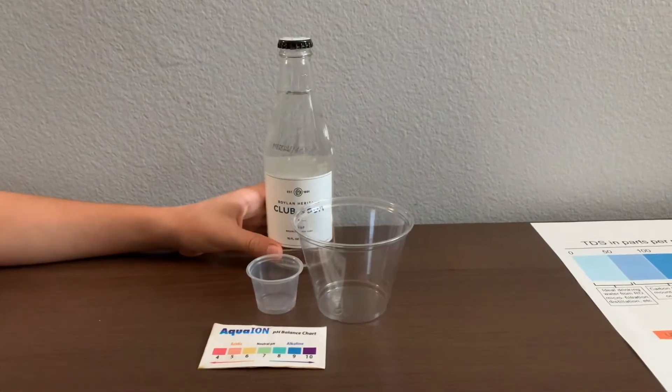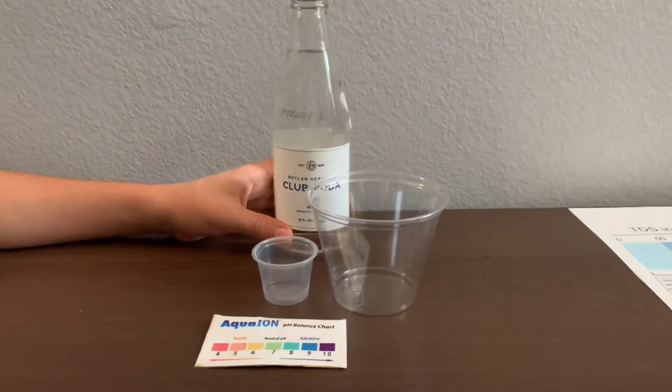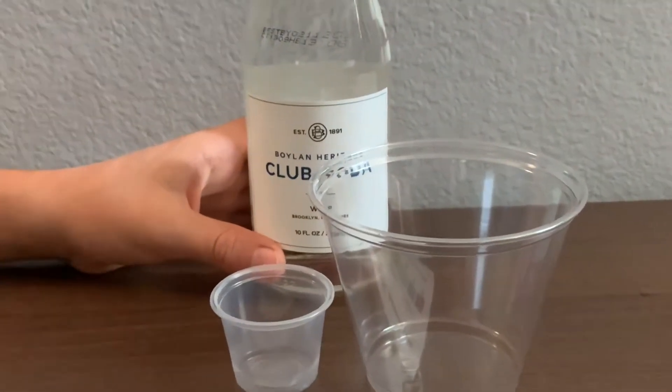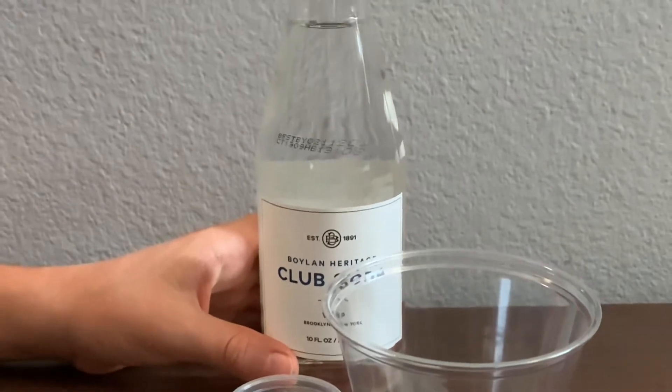This is Boi Lown Heritage Club Soda, filtered sparkling water with pure New England Sea Salt. A pack of 24 costs $5.99.